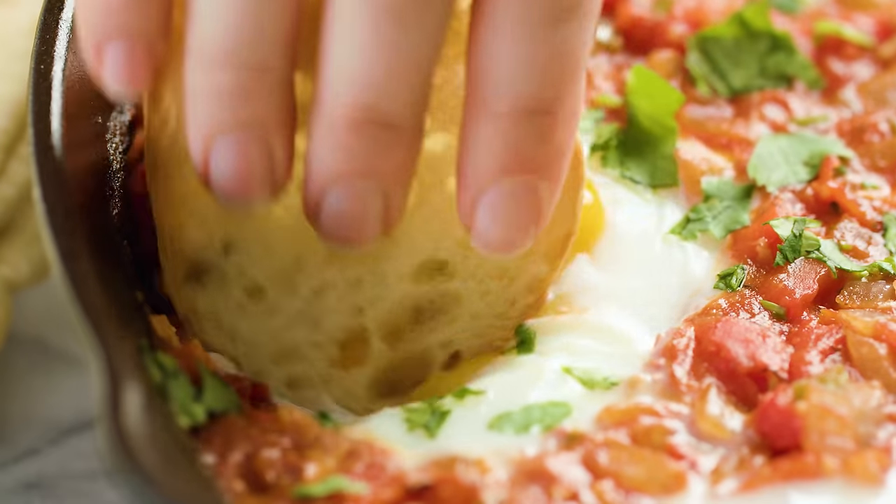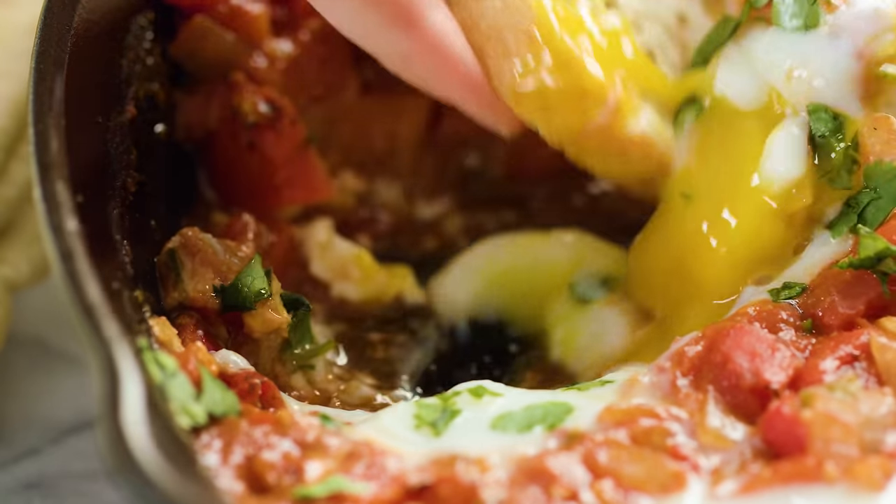Today on The Stay At Home Chef I'm showing you how to make shakshuka. Shakshuka is a super easy to make Middle Eastern dish. It's a tomato stew with eggs cooked in the middle, and oh my gosh it's so delicious. If you haven't had it before, now is the time to try.